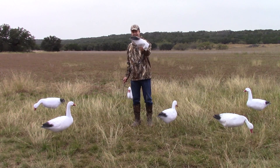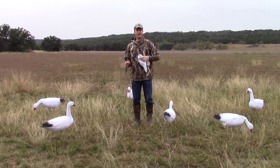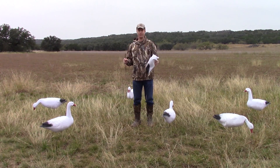You can stuff a ton of our decoys into that same pack that you were carrying before. And if that's not enough, the movement that you get with our Wind Drifters is what is so incredibly unique about it.